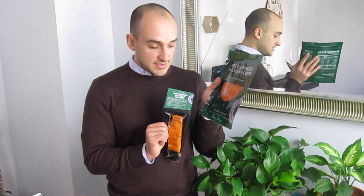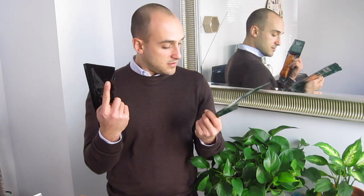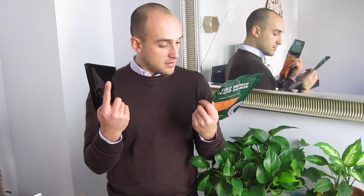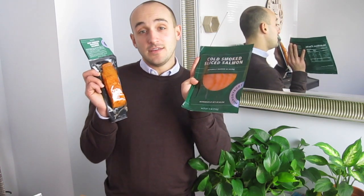I got two varieties of smoked salmon this week. One of them is the hot roasted salmon, and one is the cold smoked sliced salmon. This is great to flake into omelets and on salads as a side dish. I'm going to do a taste test for you and tell you the difference between each of these.